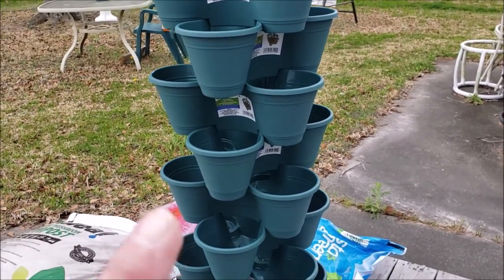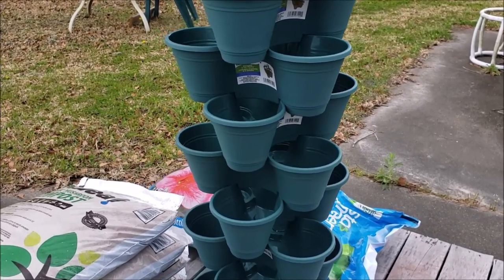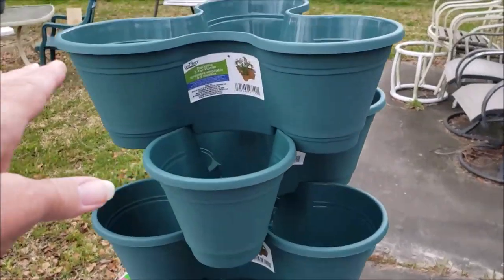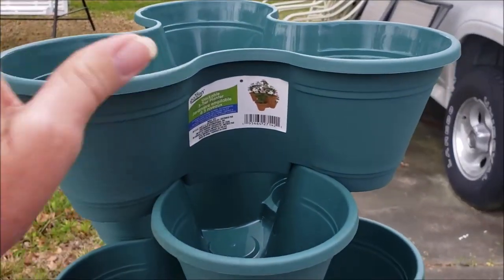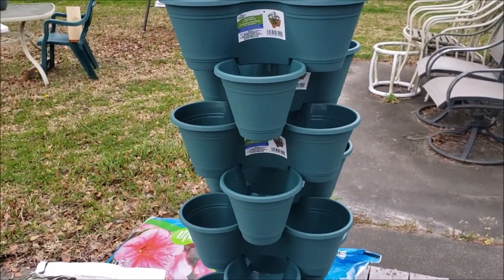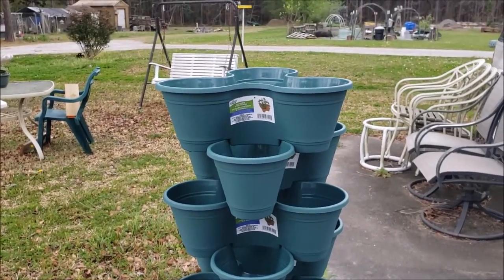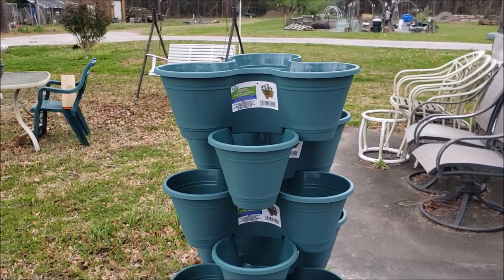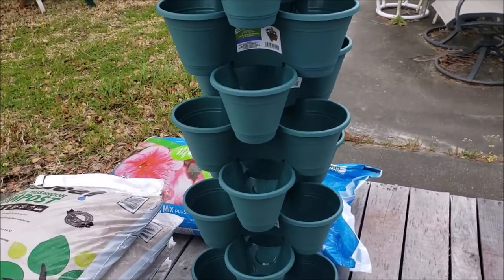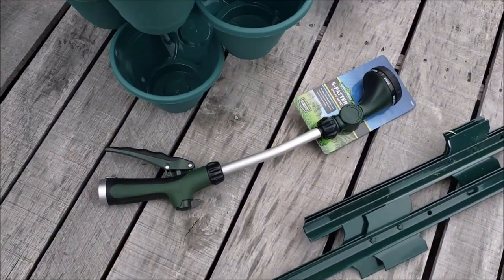That's the thing about these — they hold up pretty good when you're actually using them in the summer. But a good tip is, because they're not super thick, my best advice is at the end of the season to wash them up and store them somewhere. Don't leave them outside like you would your sturdier pots, because they don't hold up in frigid temperatures and they will crack and break.